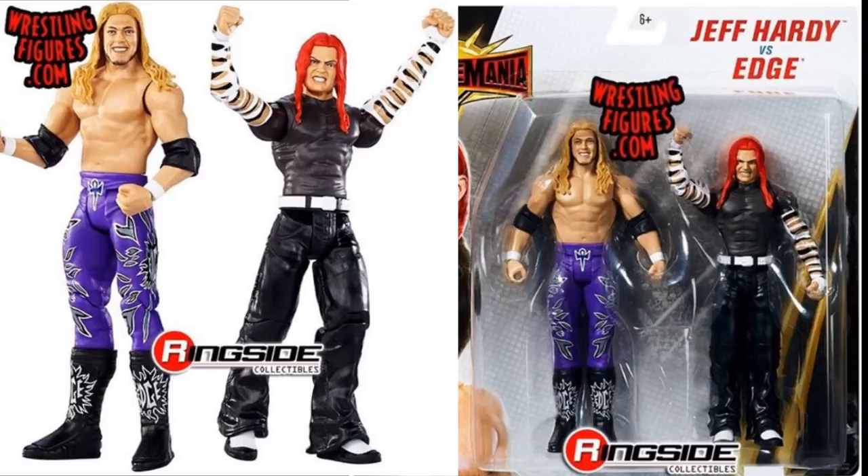You can see he has his red hair, and I think this is supposed to be like his agony style face. It's like a screaming, in-pain sort of head scan is what they're going for here. Edge seems to be a bit updated as far as the Elite 13 — it looks like a better version of that, or the SummerSlam Elite head scan. So happy to see that as well.